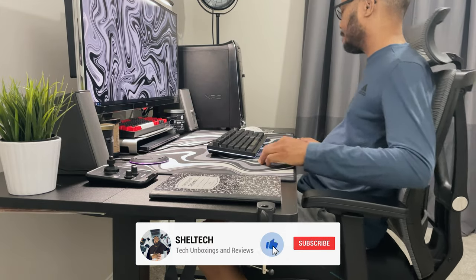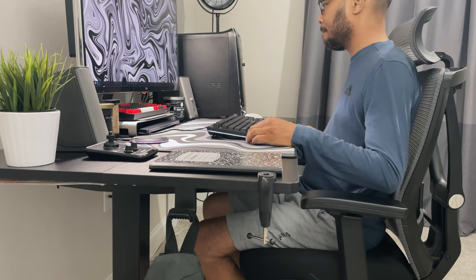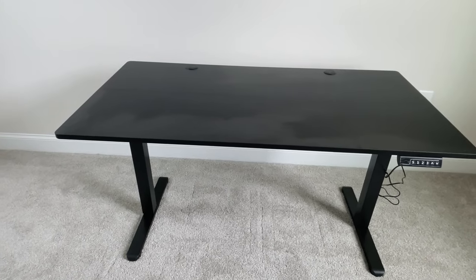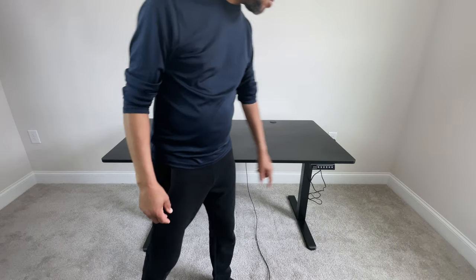Hello everyone, it's Shell Tech, and welcome back to another video. Today we're taking a look at this brand new height adjustable standing desk from URGear. This is their first standing desk and I thought it'd be a perfect option as I outfit my new home office in our brand new house.